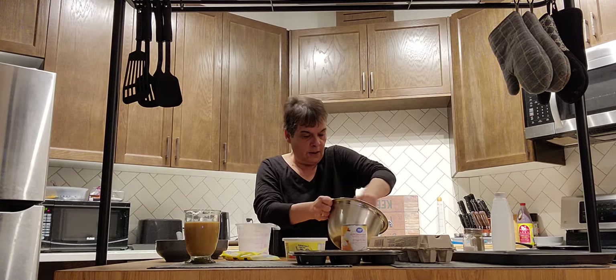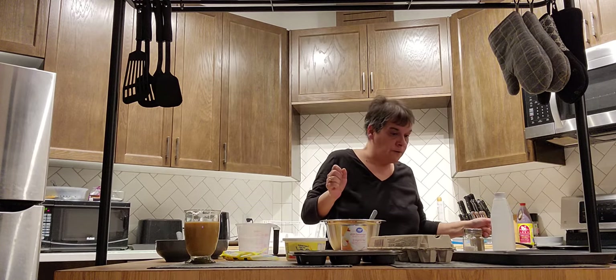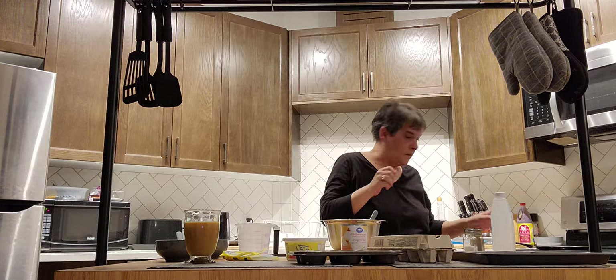Yeah, that's a lot better. I preheated the oven to 350. I'm not going to put it on 400 this time.